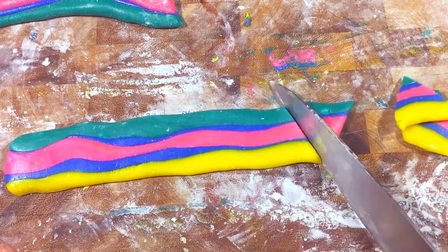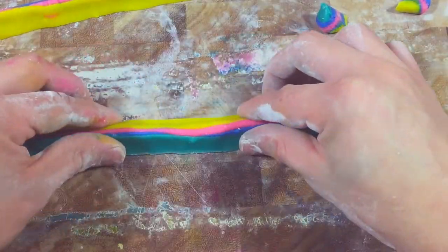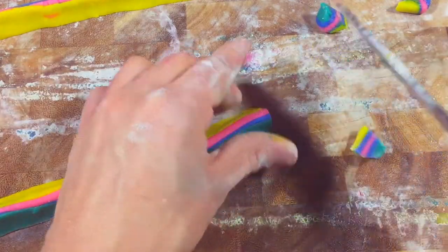Slice up the joined paste into smaller lengths and press the colors together. Then you can slice them into your desired sizes — big and small.